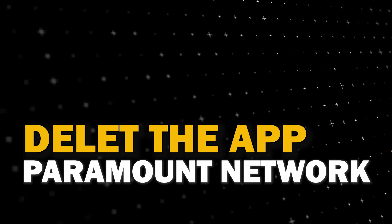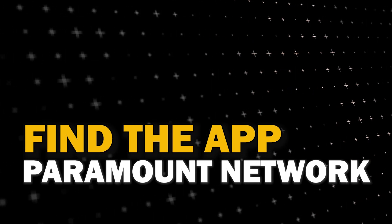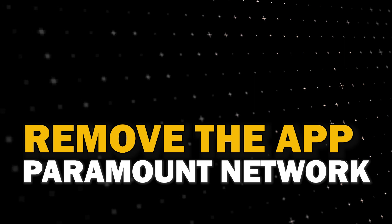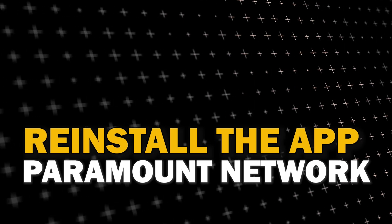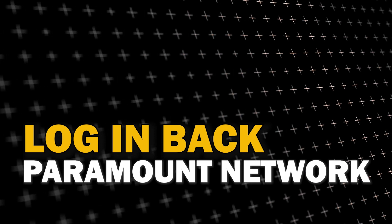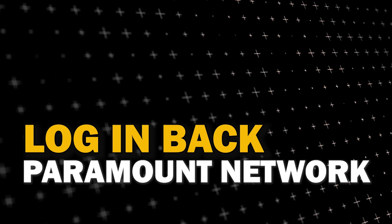Try deleting NFL Plus on your TV. Go to wherever the apps are located on your system and remove the app altogether, then reinstall NFL Plus again. After you reinstall it you might have to log back in with all of your credentials, but hopefully this will work.